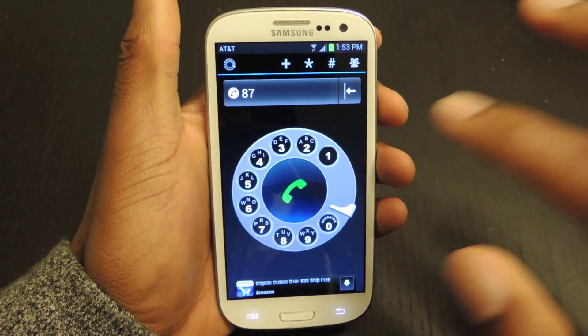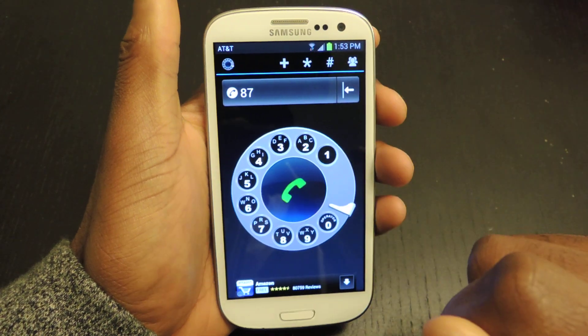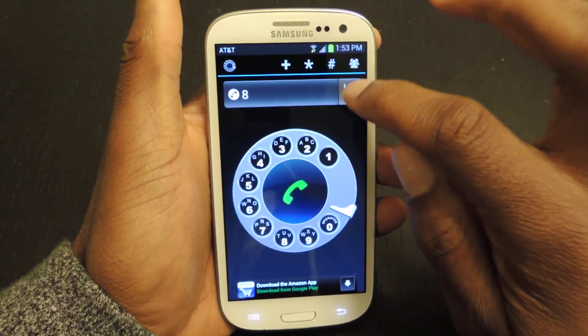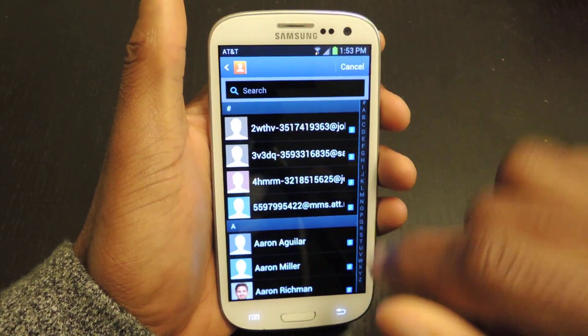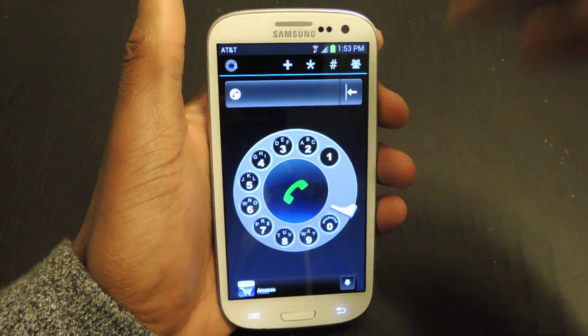You would continue all the way through, then hit the call button and it will send out your call. You can also add your contacts by clicking here. It will take you to your contacts, and then hashtag and all that stuff.